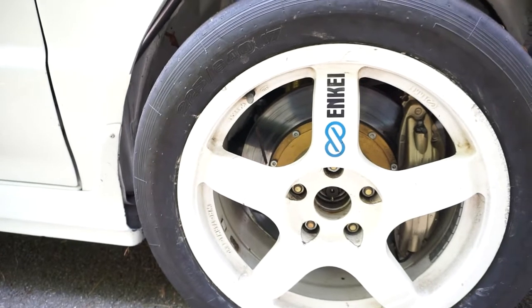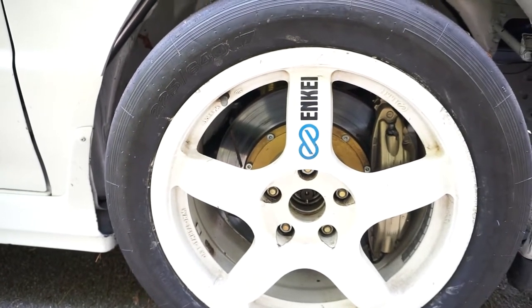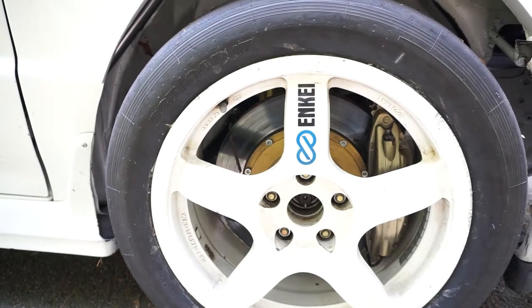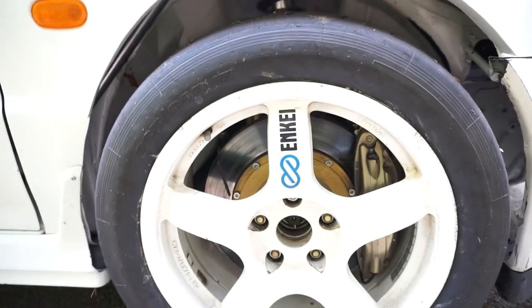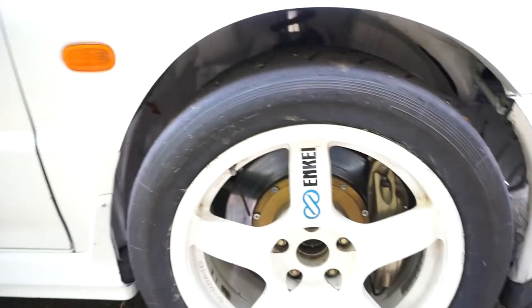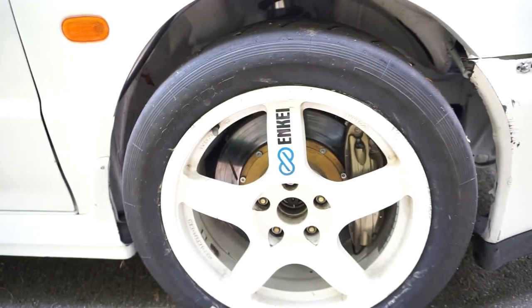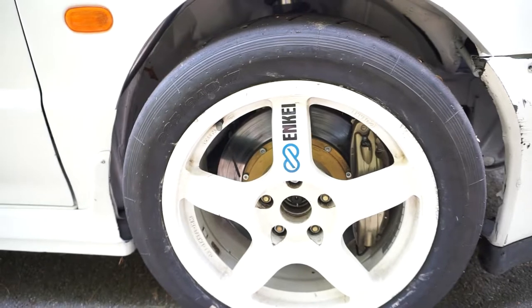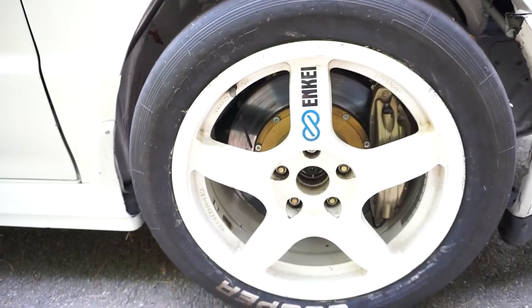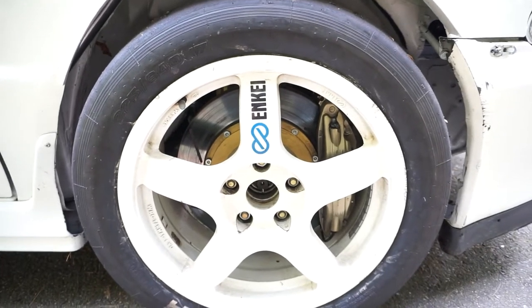A lot of the suspension has been upgraded. I used Evo 8 style suspension when I had Tein Super Racing dampers. Since then I've moved to RSS P dampers — those are Argentinian, three-way adjustable with a hydraulic bump stop. It's quite a step up from the Tein. They have a good amount of adjustability and I think they're going to be ideal for hill climbs, especially Mount Washington.